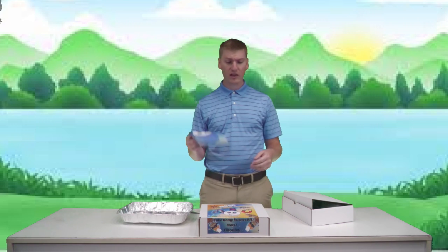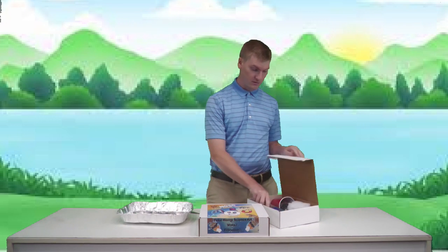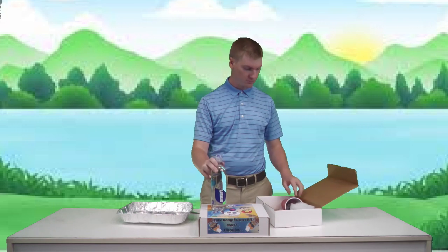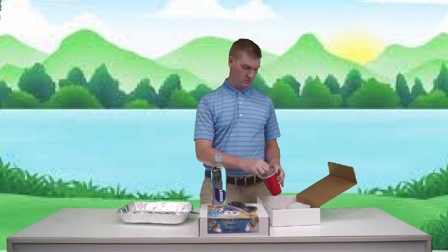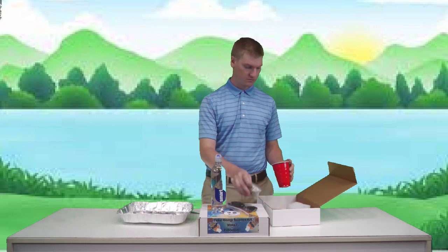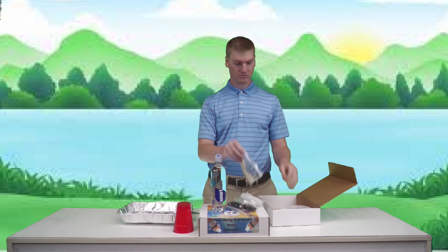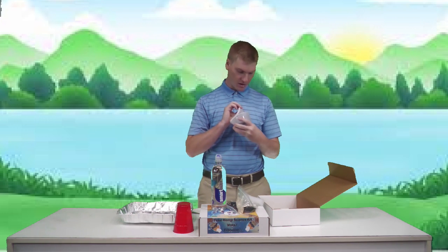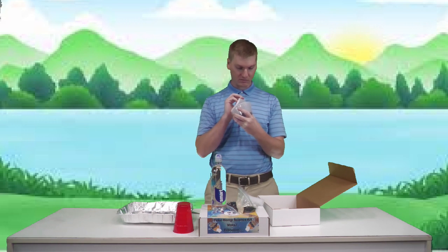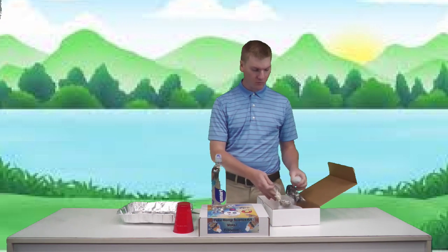Let's find out what's in the box. We've got smart water, charcoal, rocks, a cup, some fabric, some sand, some dirt, beads, and glitter. We've got all these materials — so what are we going to be doing? Water filtration!